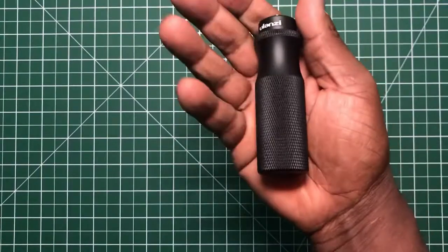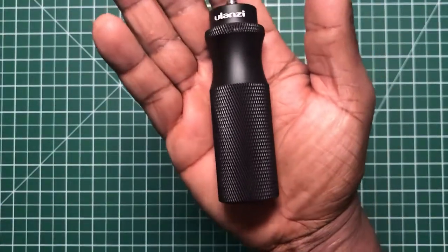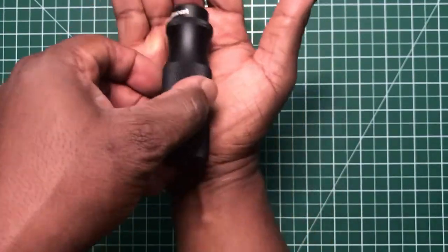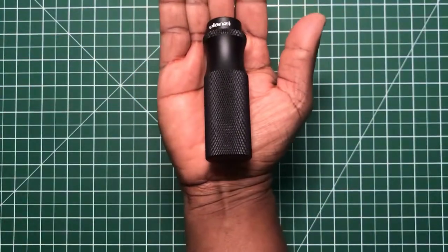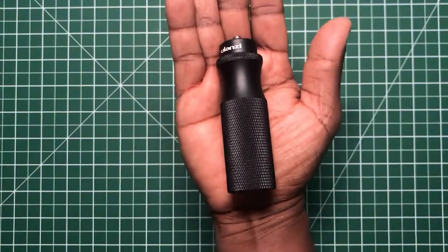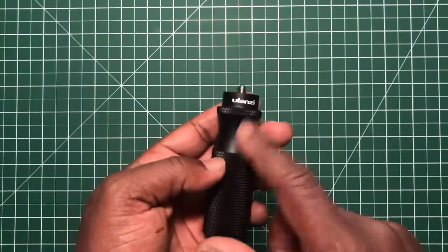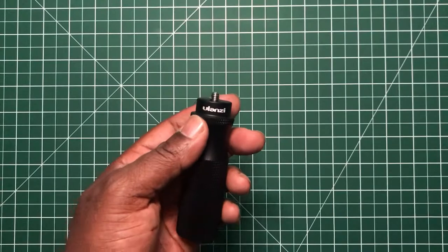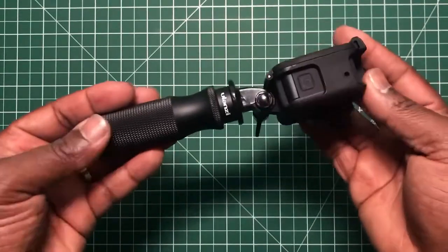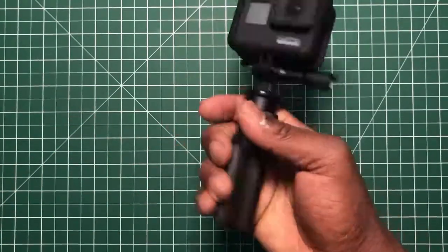As you can see in my hand — I've got medium-sized hands — it's not that big, probably just about the size of my palm. I'll put a GoPro on there to show you what it's like. And this is what it looks like with a GoPro — it's a nice neat little hand grip.